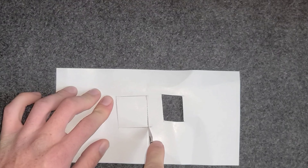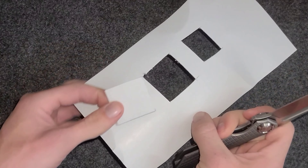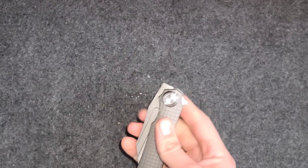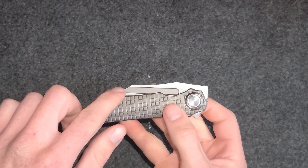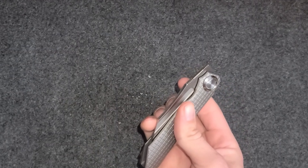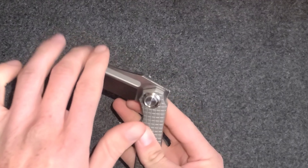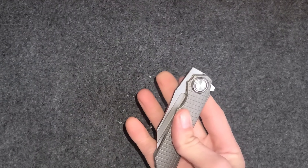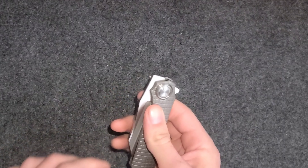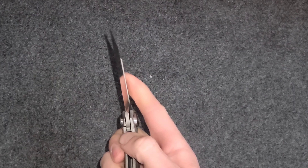It cut like butter basically. This little divot here is another method for deployment — I've seen people reverse spidey flick it, but I'm not able to do that. You can slow roll it out, though I'm not a huge fan of that.